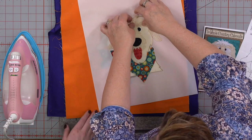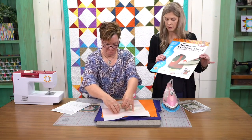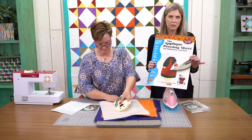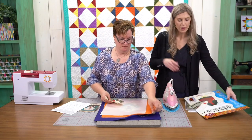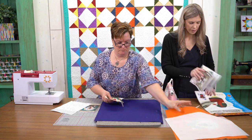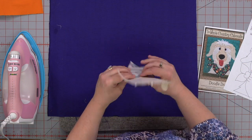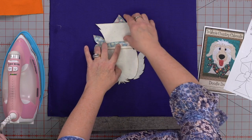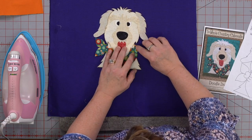Now we're going to peel him off. He's on there good — I did good ironing today. Another question: does the Teflon come with the kit? The Teflon doesn't — you buy this separate. This one is the appliqué pressing sheet. There are also a couple different options available. These are also in the description. Now we're ready to iron him to our background.